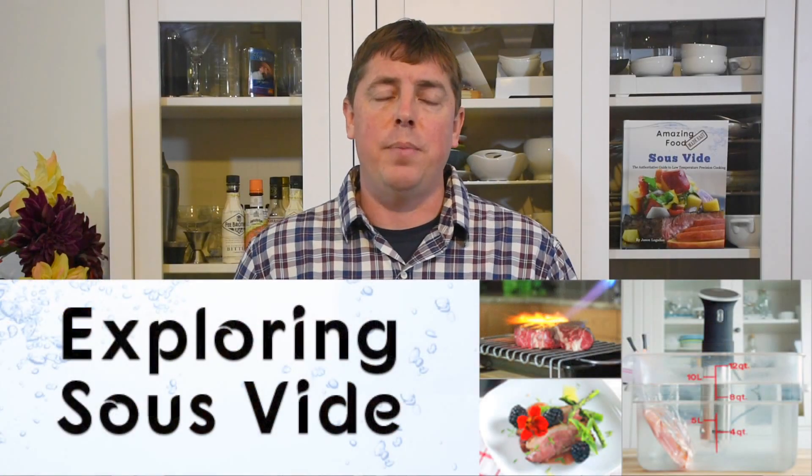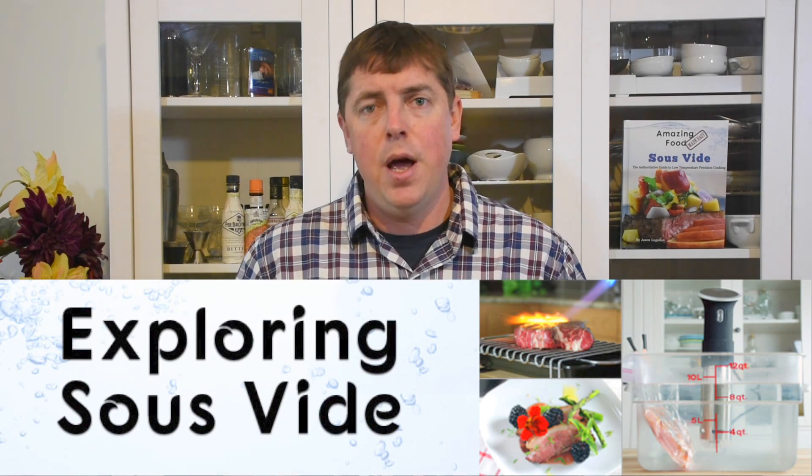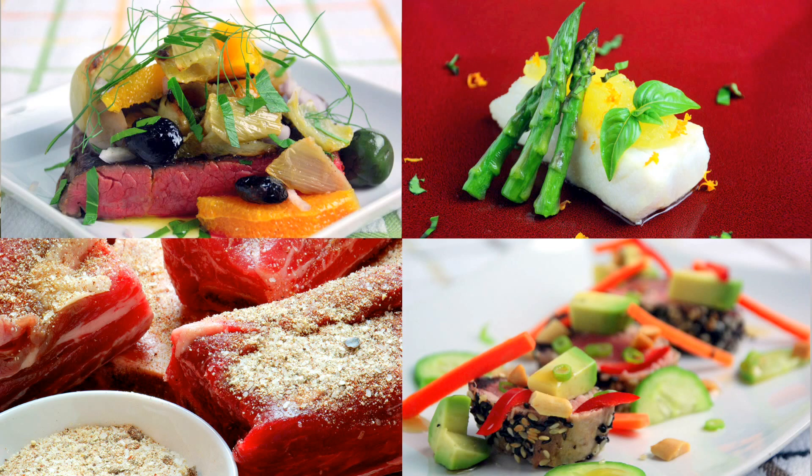Today, I've taken all that information and combined it into a comprehensive email course called Exploring Sous Vide. The information is broken up into bite-sized chunks that will arrive in your inbox every few days, moving you along at a pace you can easily keep up with, even with your hectic life. By the end of the course, not only will you understand how sous vide time and temperatures work, but you'll also know how to make amazing food with minimal amounts of effort, even around a busy schedule.